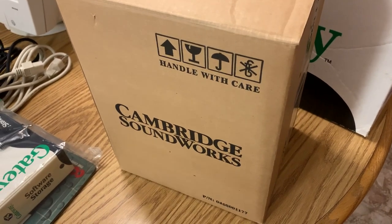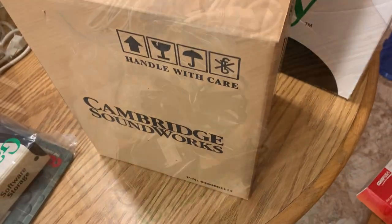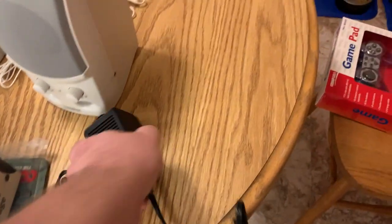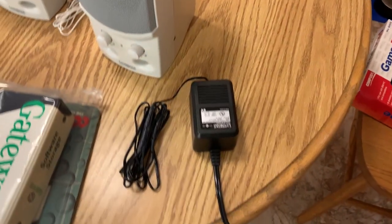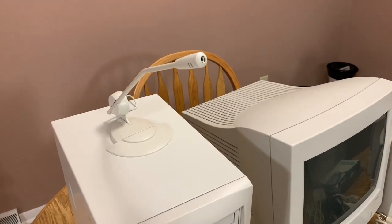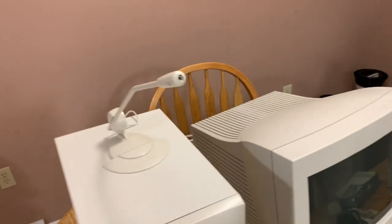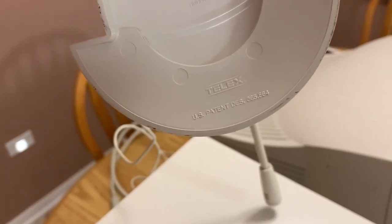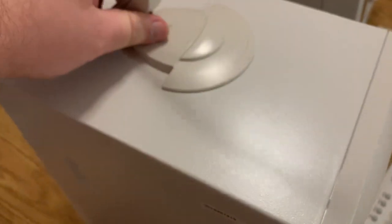And last but not least, the original speakers with their original packing material. There's a linear transformer-based power supply. And the original microphone — one of those cheap generic microphones under many different brand names; this one is purely generic, though it says 'Telex' right there.